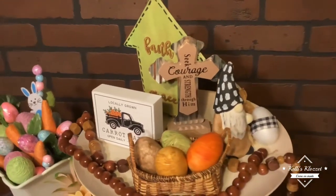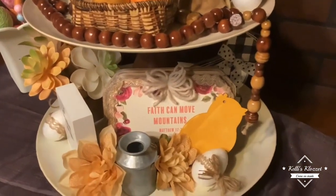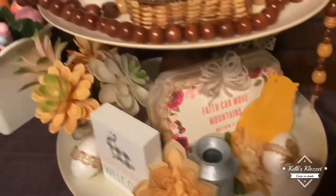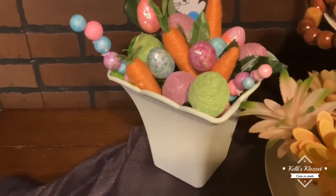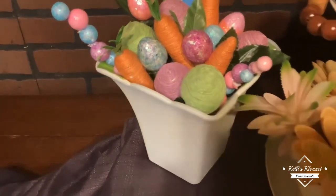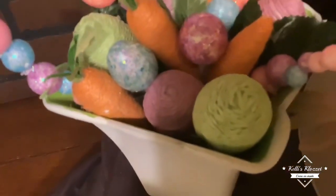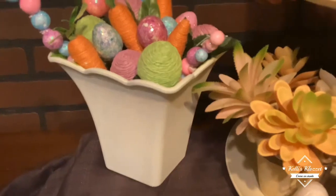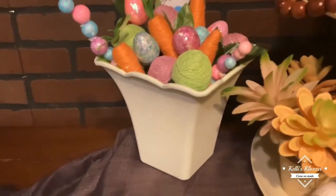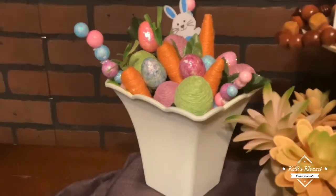I wanted to show you my Easter tiered tray. Starting right here with this little planter — I actually got this one a couple of years ago from Dollar General. You can see that green there? That was the original color, and I just took Waverly's chalk paint in ivory and painted it. It just transformed it. I like it so much better — it was fine in that green color for spring, but I just love the white.